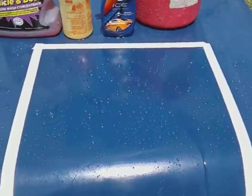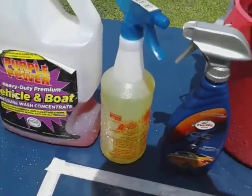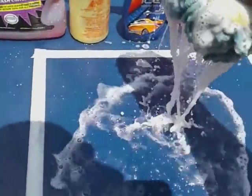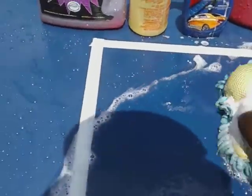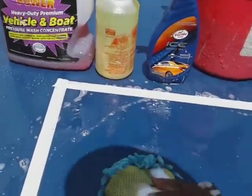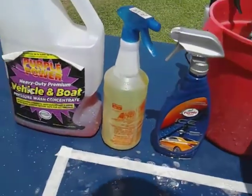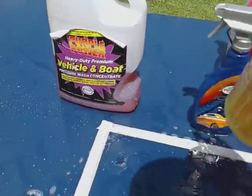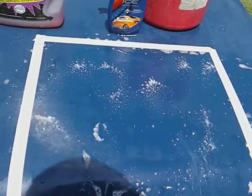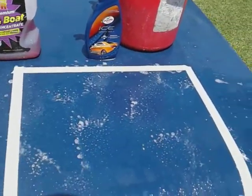We're gonna start off with round one of the Purple Power Vehicle and Boat — here we go, round one. Then I'm gonna hit it with the Totally Awesome Clean Degreaser. This is round one for both products.